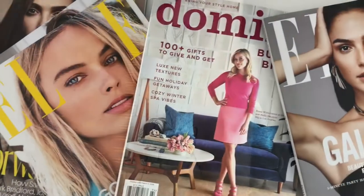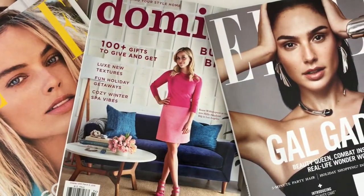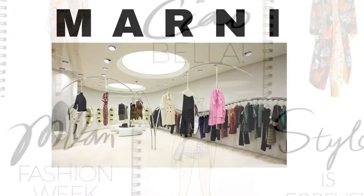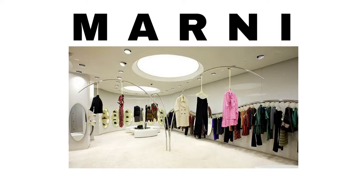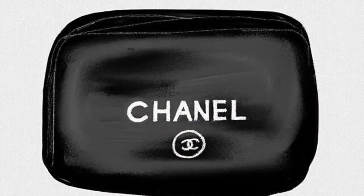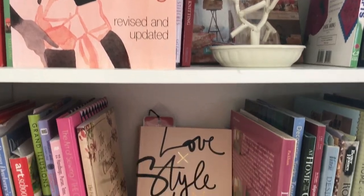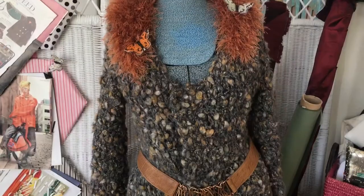To say I love fashion is kind of an understatement. Over the last 15 years, I've traveled to Milan, Italy as a buyer for Marni, I've managed retail locations for Chanel, and I've styled looks for hundreds of women. I've also designed and produced my own looks along the way.